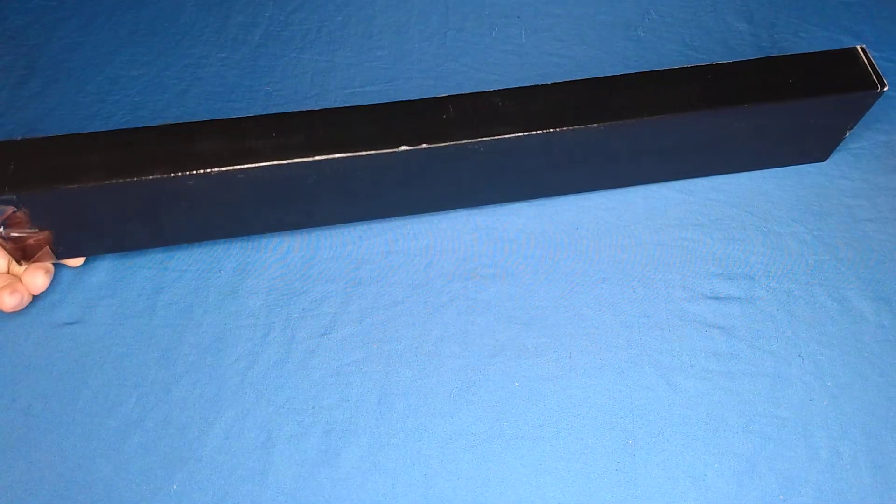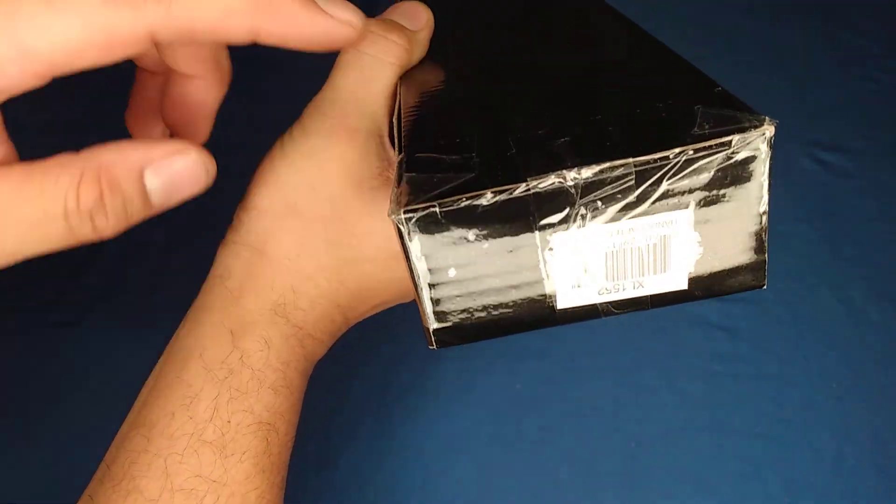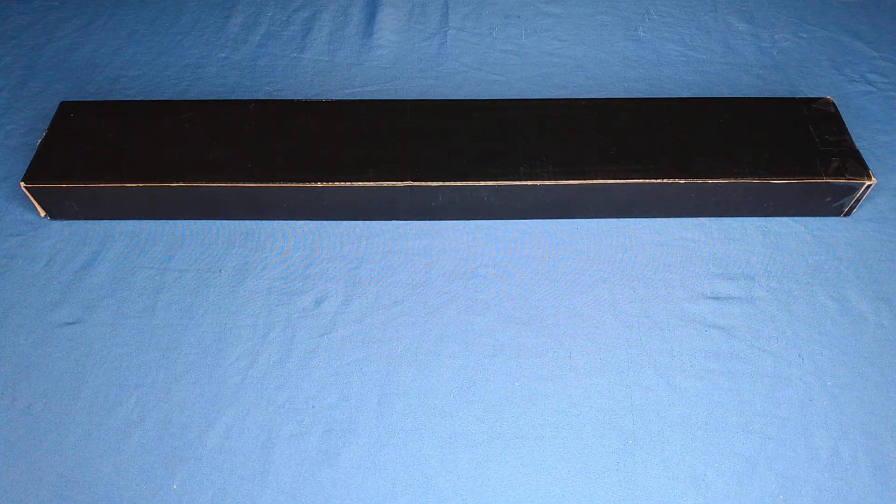Here before us today we have a black box special — gotta love these. These are definitely your flea market special. Most of these came from KC Edge, and I have quite a few sword machetes already from KC Edge and I love them.